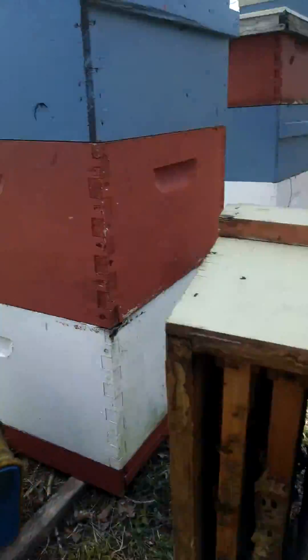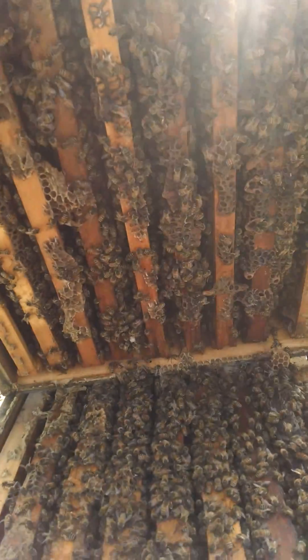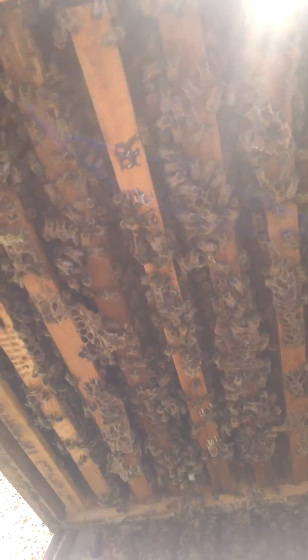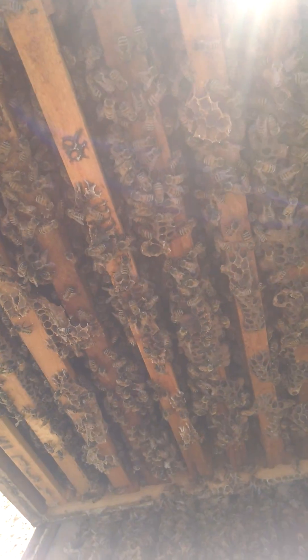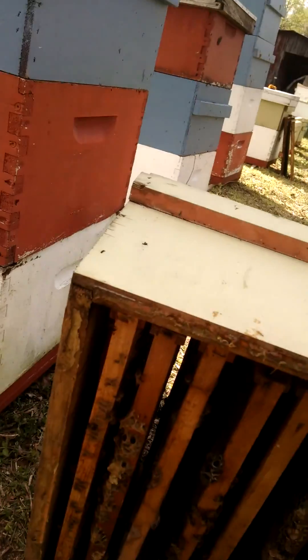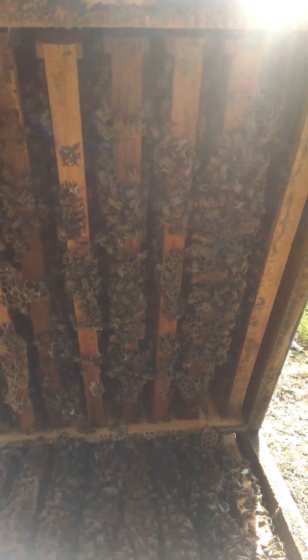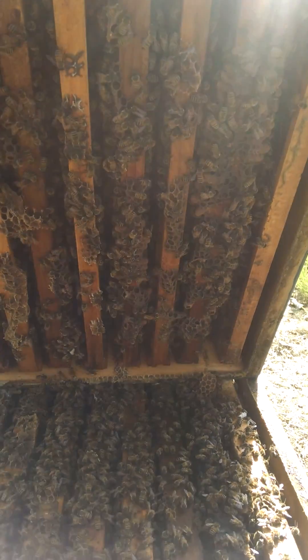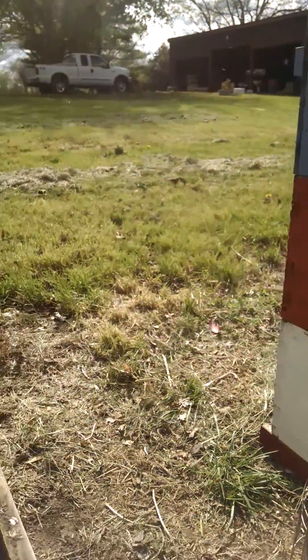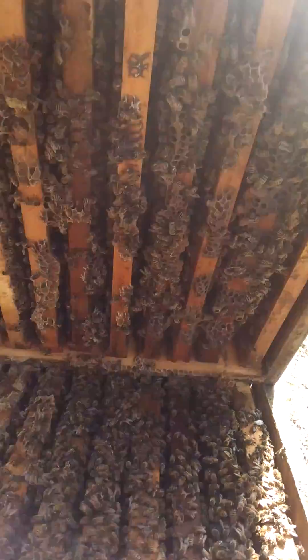What we're going to do — we have this third box right here that's empty, drawn comb. I'm going to throw it on there. We're also going to take a couple of these frames of brood, not too many, probably two of them, and stick them right in the center of this box, then take two of these empties and stick them down in this box here. This is going to give the queen some laying room, but we're still going to have to keep an eye out on this colony.